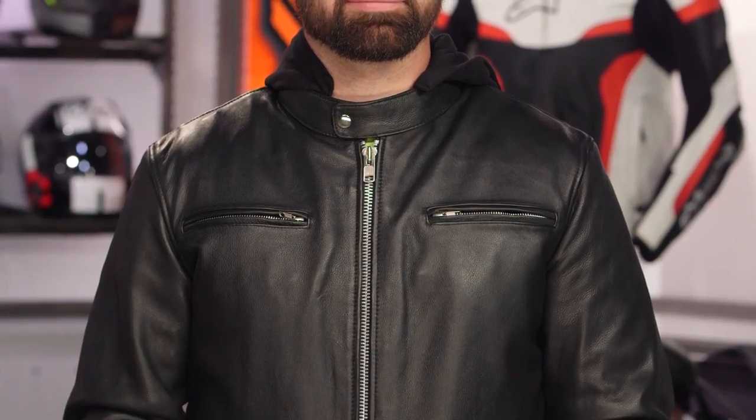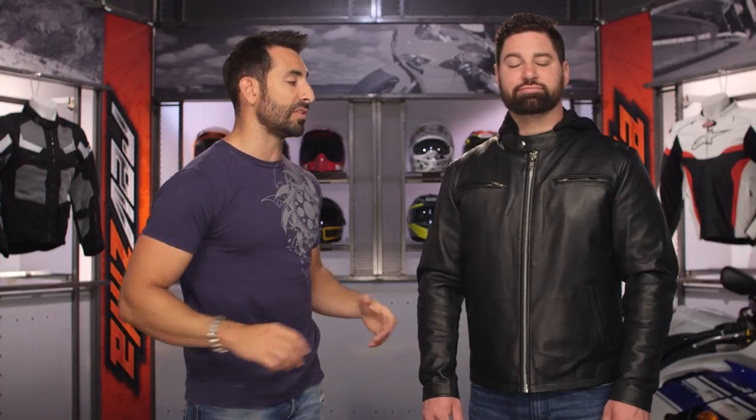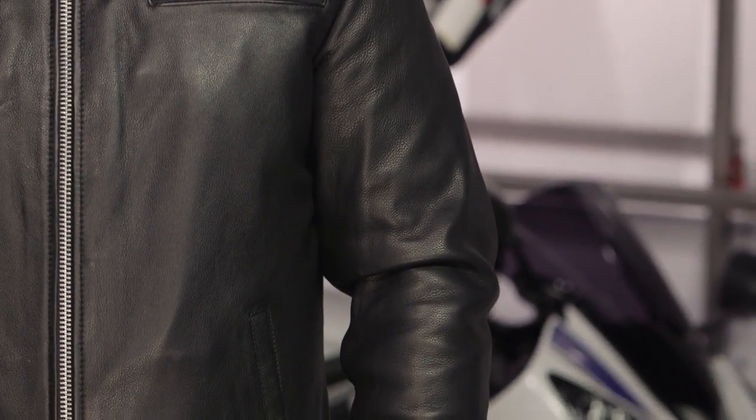The other thing to note about the Street Cruiser within this fit theme: notice the sleeves are a little bit longer, and there's a gusset in the back. So if you're reaching for the bars, you should have plenty of room to move. They built in some flexibility and range of motion into this jacket.